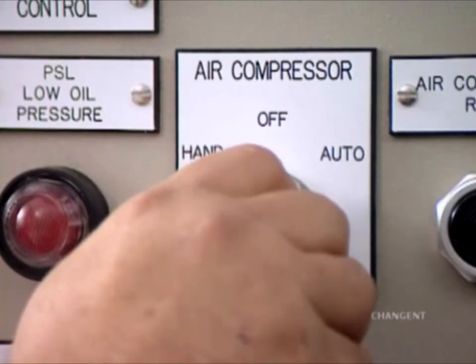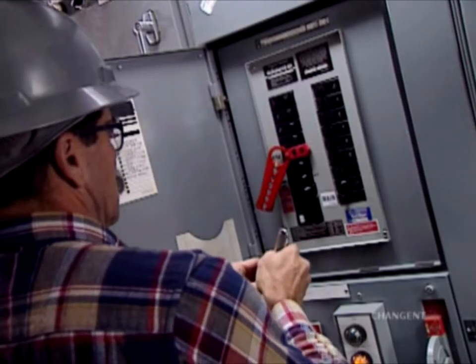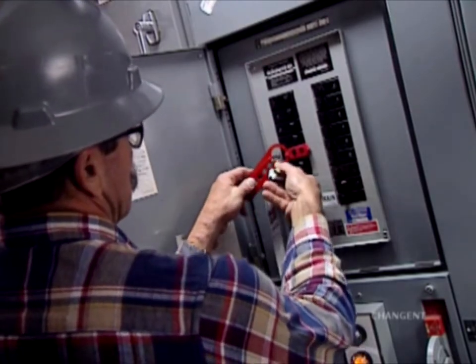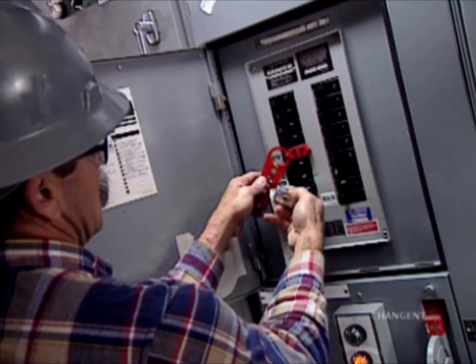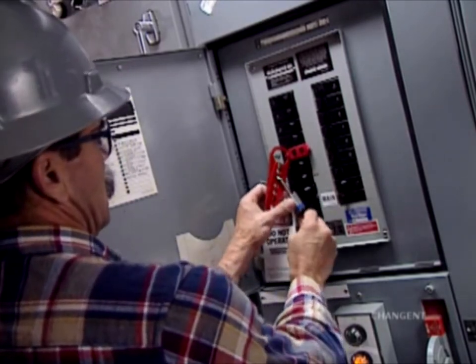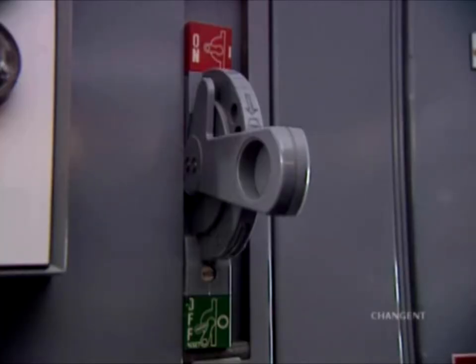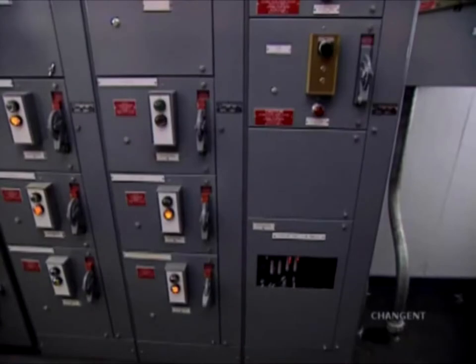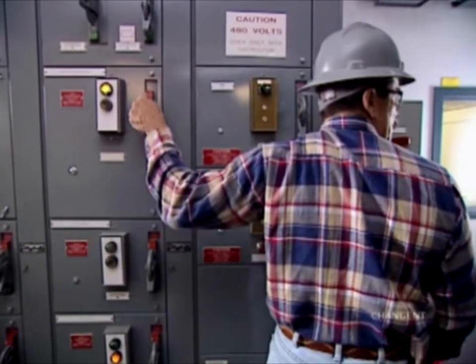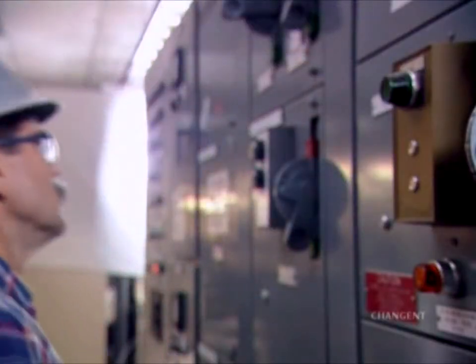The operator should first turn off the local switch and disconnect the power supply. Then apply their lock and completed tag to the disconnected power supply. Never disconnect the power supply of equipment under load. Always shut down the equipment first, and then disconnect the power supply. When operating a disconnect switch or breaker box, stand to the side of the enclosure and turn your head away before throwing the switch. This will help protect you should an unexpected arc or flash occur.